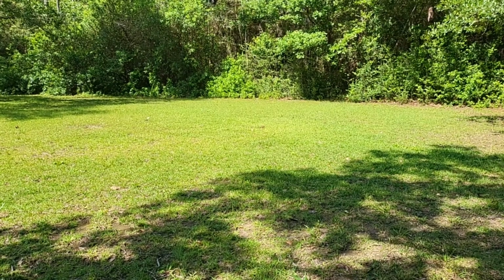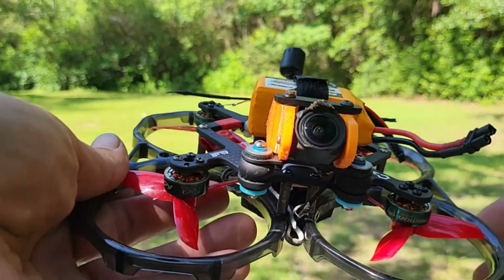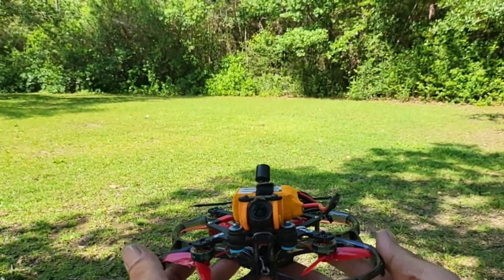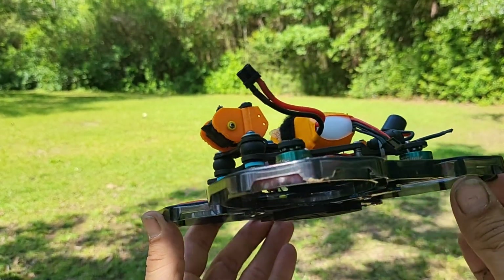Oh, look, I dropped it. Look at that. All right, whatever. Here it is — Axis Flying C-30. Yeah, I like it. My little cinewoop that I got.